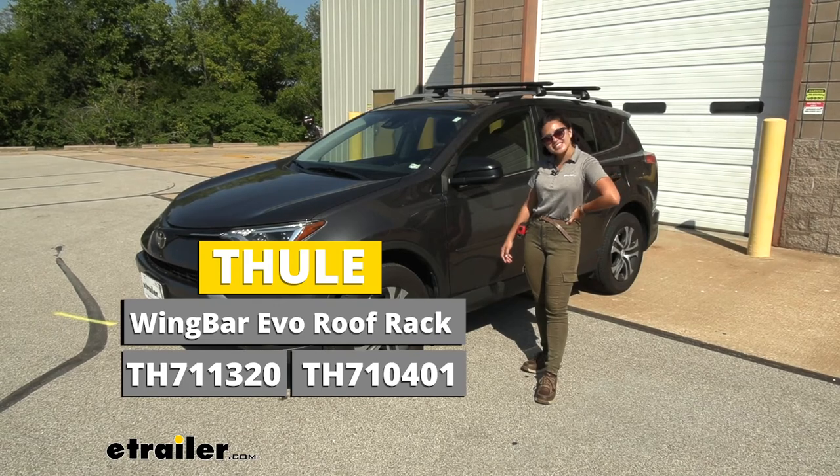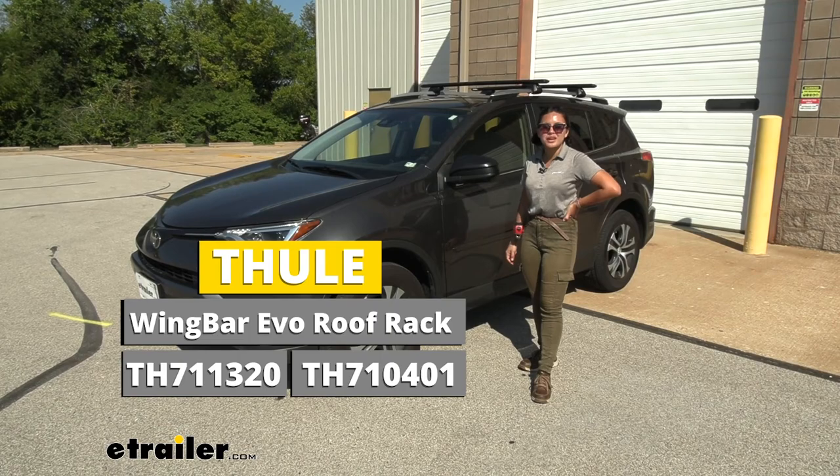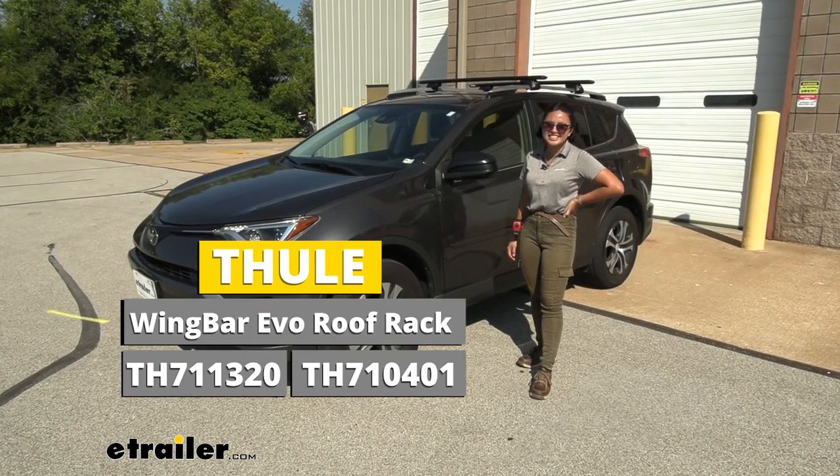And that right there was a look at our Thule roof rack system with the 50-inch long crossbars and the EVO feet for the raised rails of your 2017 Toyota RAV4.